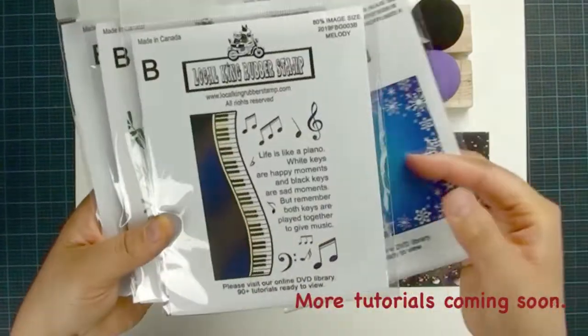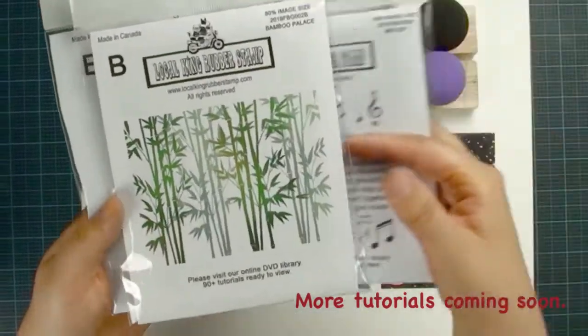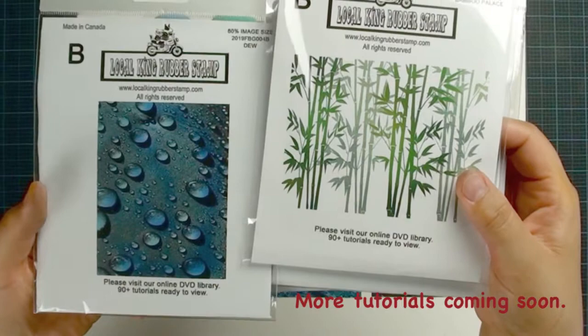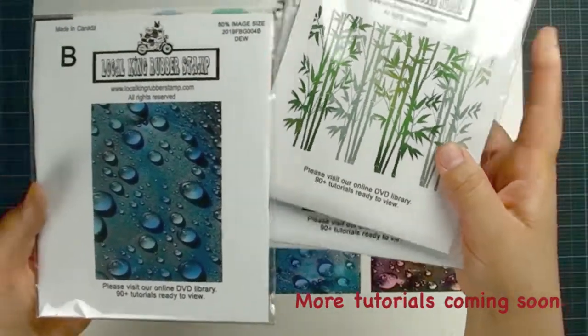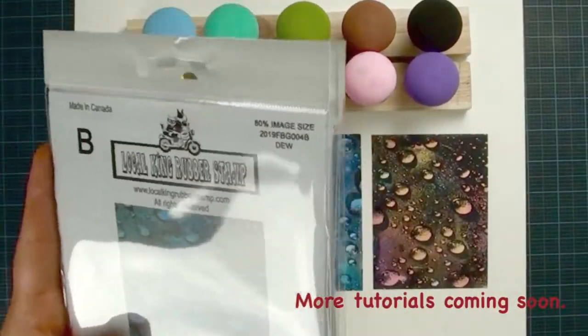I am going to have a new tutorial coming soon. We have some melody and musical background stamps. We also have these bamboo forest stamps with an awesome tutorial coming soon. Today we are going to use the Morning Dew stamp to do this fantastic art.